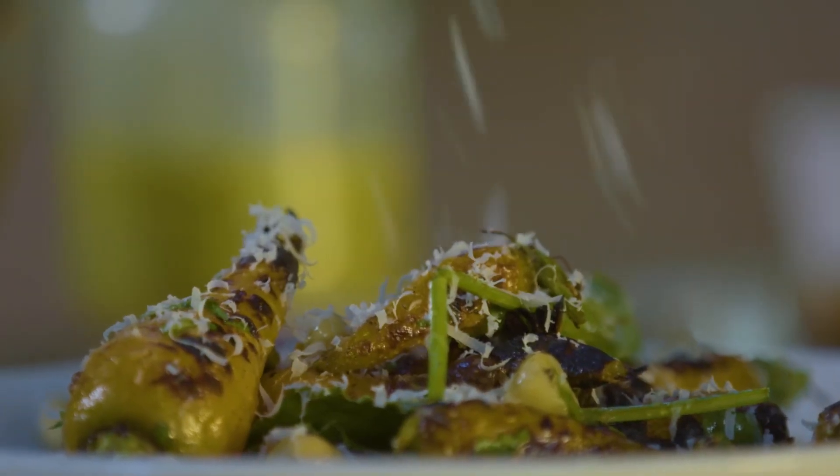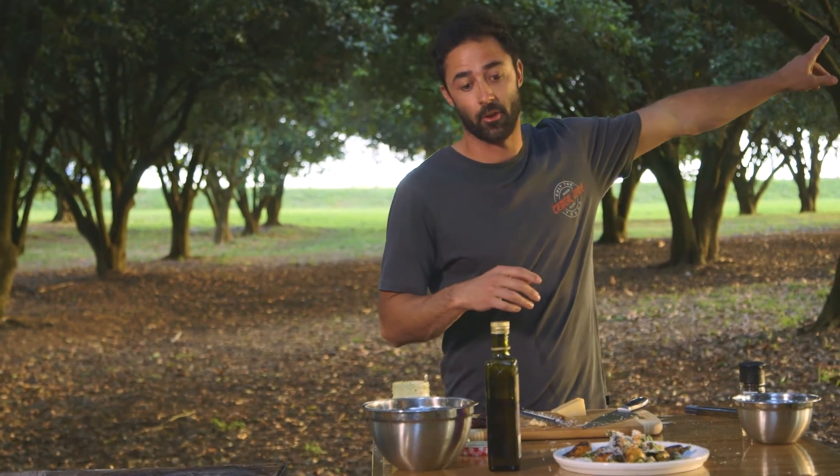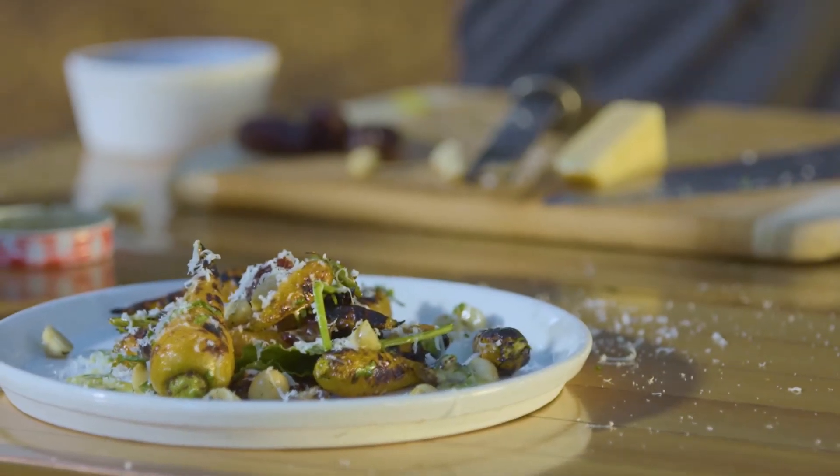I think you can tell how bloody happy I am. I could not do a show about Australia's menu without coming to this place — the farm. For me, this is what it's all about: getting produce out of the ground up there and putting it on a plate right there. That's it.